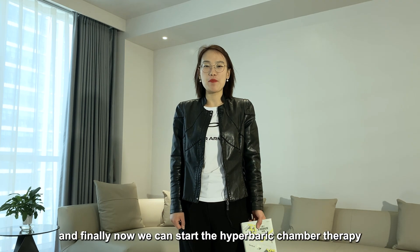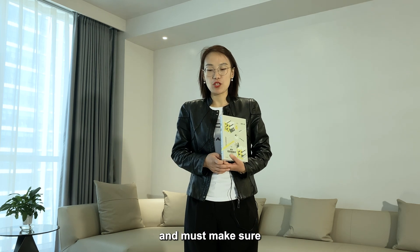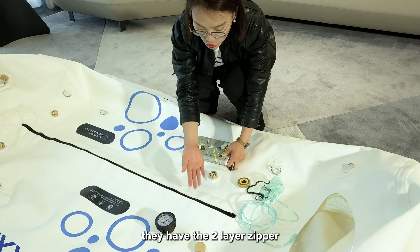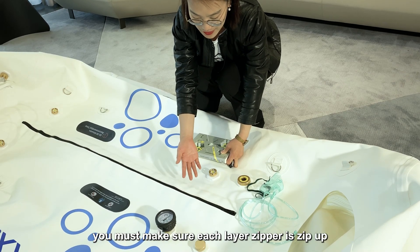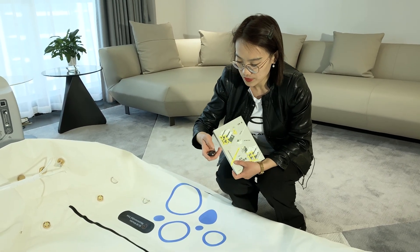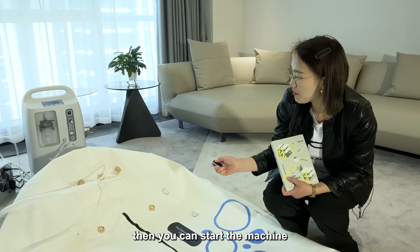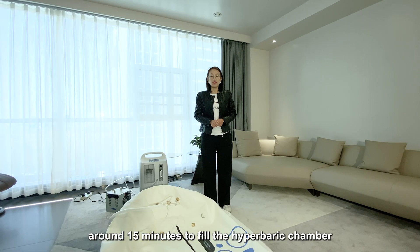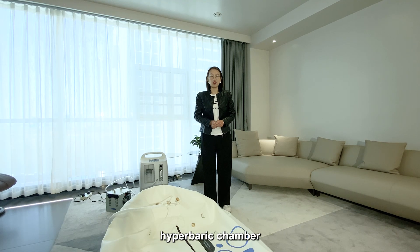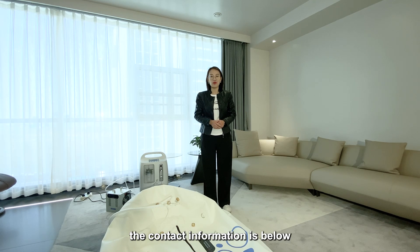Now we can start the hyperbaric chamber therapy. You can read or play on an iPad when lying in the chamber, but make sure you zip up the zipper. There are two layers of zipper — make sure each layer is zipped up. You can operate by yourself using the remote control: press the on button to start the machine. It will take around 50 minutes to refill the hyperbaric chamber. Thank you very much for choosing our OxyAir hyperbaric chamber. If you have any questions, please contact our sales team — the contact information is below.